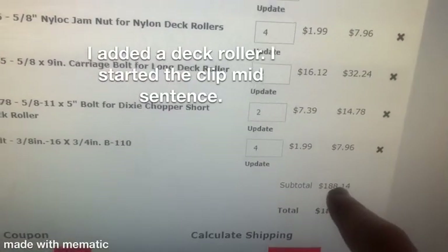We're up to the order and now it's $188.14. I'm going to see what I can do — maybe I can set up a payment plan. I'll let you guys know — that'll be in the video where I talk about the decals when they come in. Stay tuned. This has been your boy, the Dixie Chopper King.